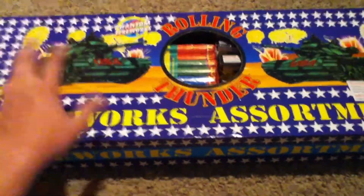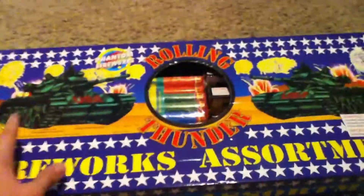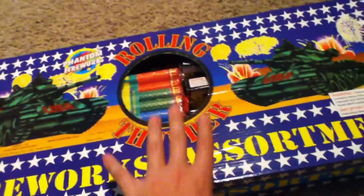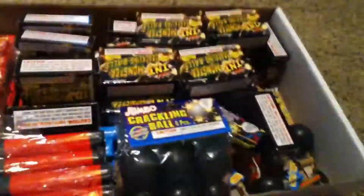Hey guys, this is Fireworks Stud and this is my second box of leftover fireworks from 2013. Last year I got the Rolling Thunderstorm from Fond Fireworks and my fireworks are just in the box, so I'll get started. In here are a lot of Roman candles and a lot of that stuff.